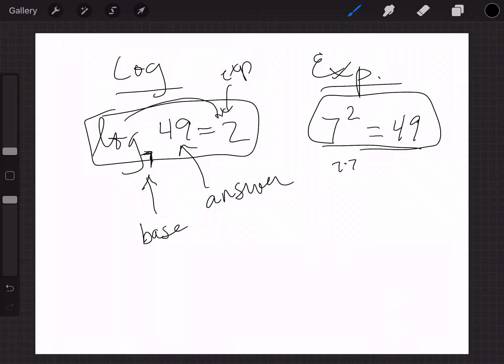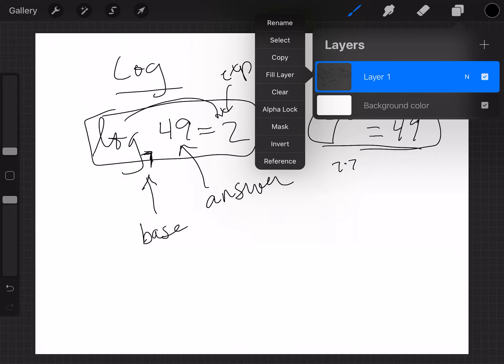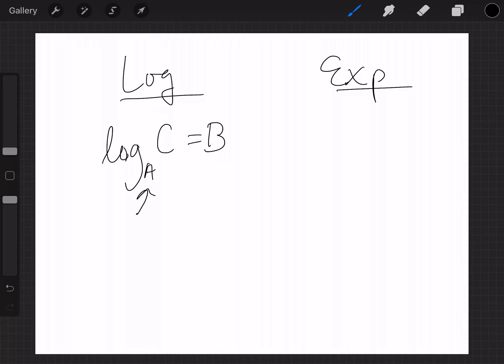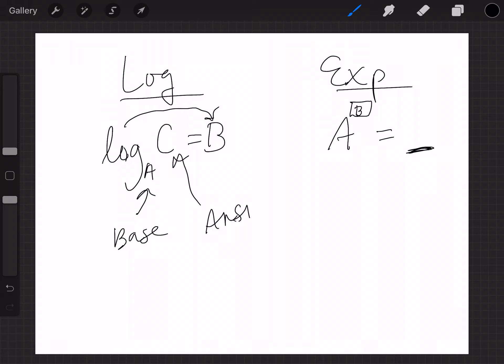Let's look at a couple more using variables. Here's log form on one side and exponential form on the other. Let's do: log base a of c equals b. The subscript is your base, so that's a. The log is equal to the exponent, so that's b. And your answer is the big number, which is c. So exponential form is: a to the b equals c.